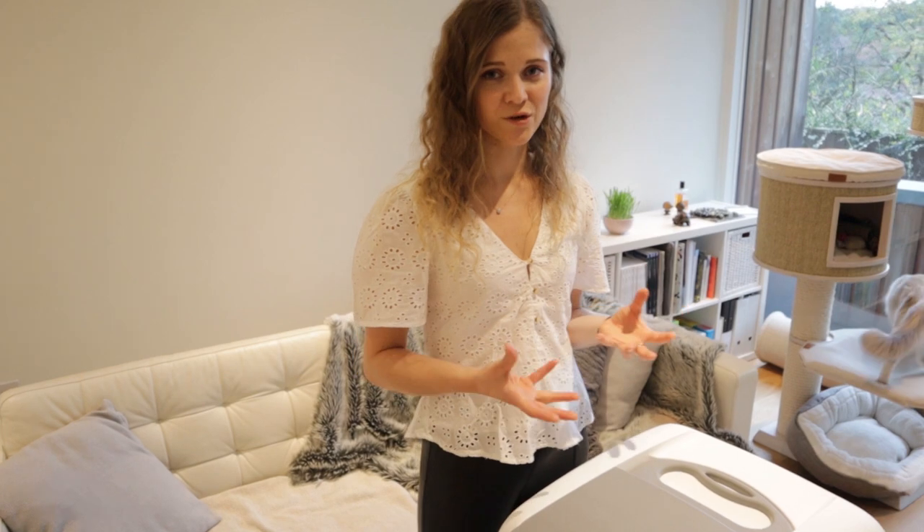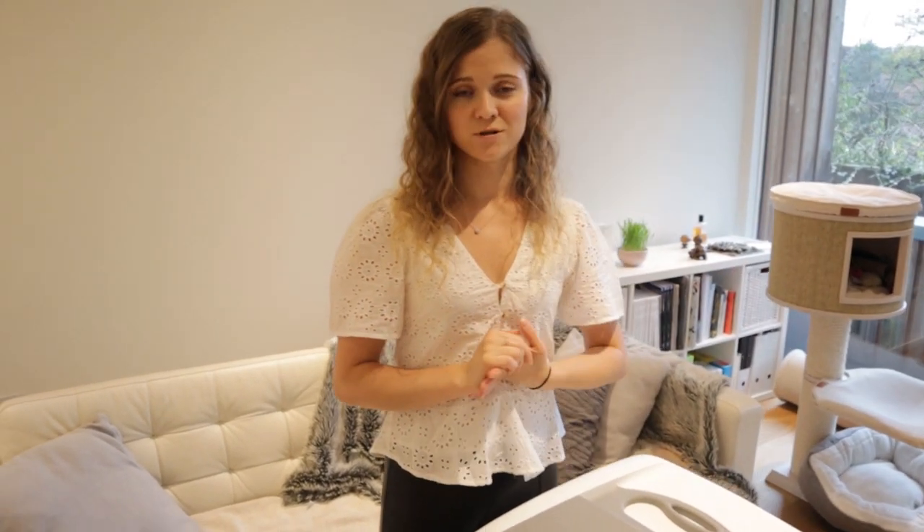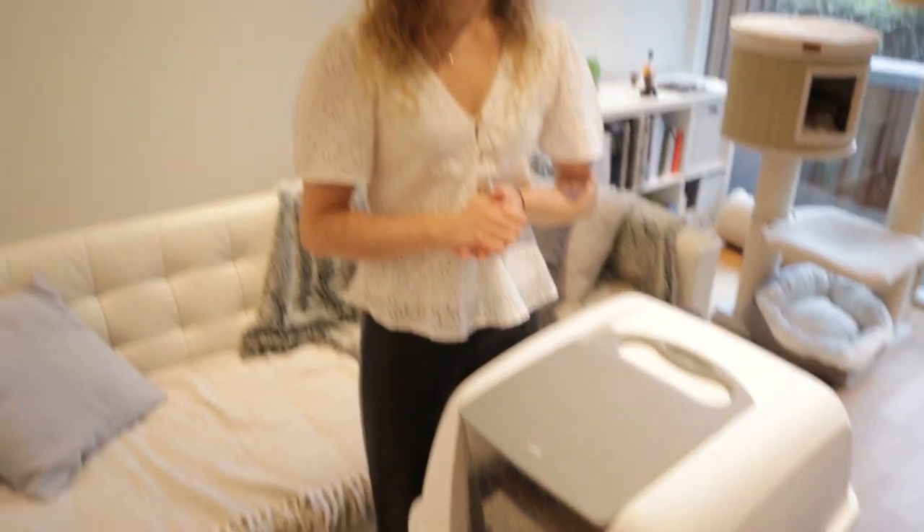In terms of how many litter trays to get, it will definitely depend on the cats themselves. The rule of thumb is basically the number of cats plus one. We live in a small flat with two cats and we only have one litter box — and so far, so good. If we had a big house we'd probably get another one. They can get to the litter box within 30 seconds from the furthest part of the flat. If you have different levels in the house, I'd definitely recommend having at least one on each level.